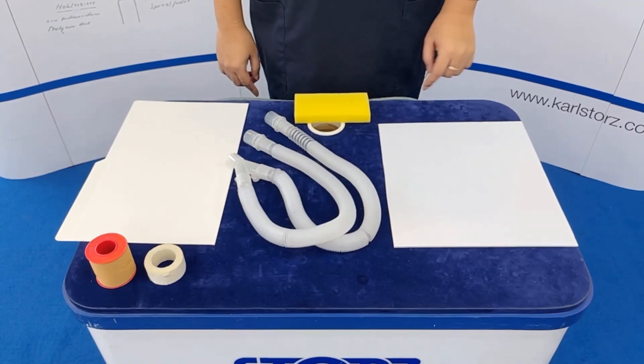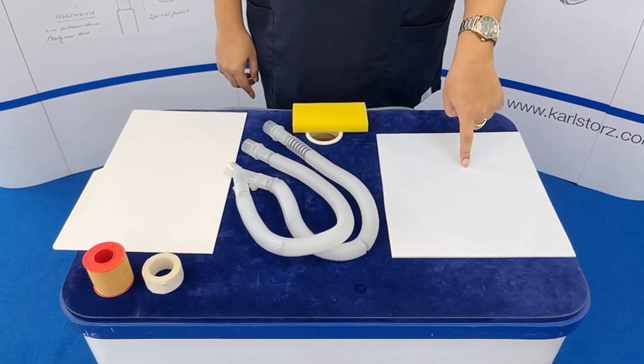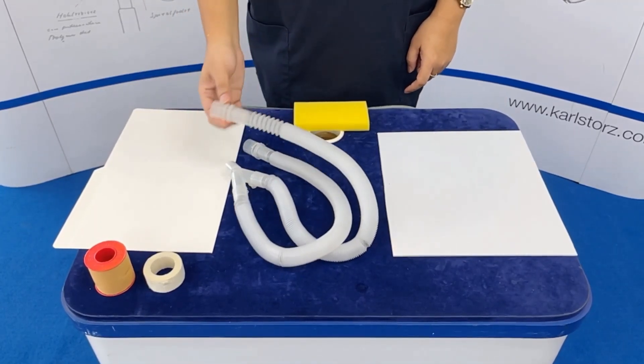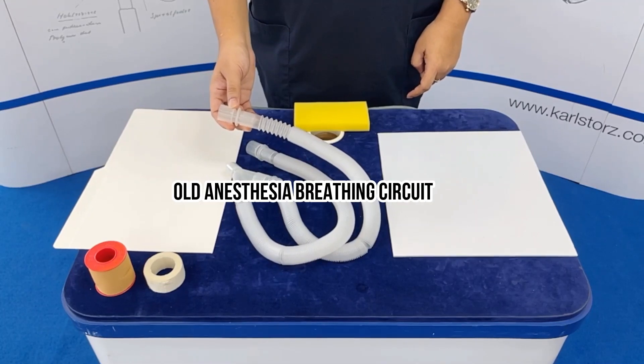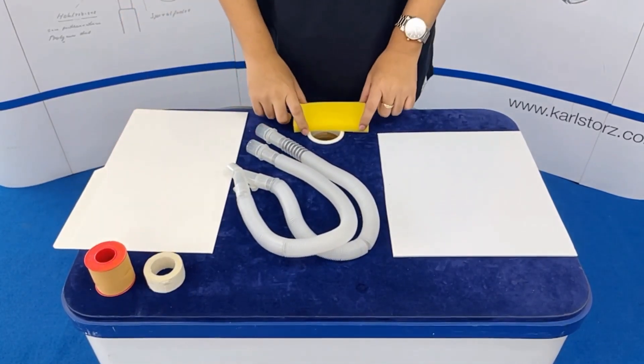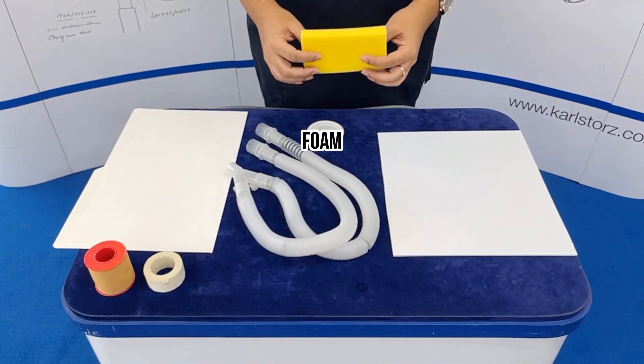You will be needing a thick cardboard, a thin cardboard, an old anesthesia breathing circuit, some Leukoplast, and foam.